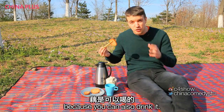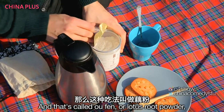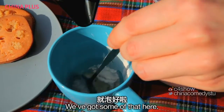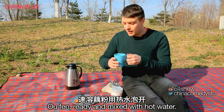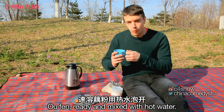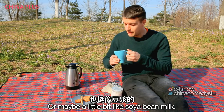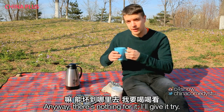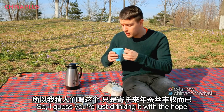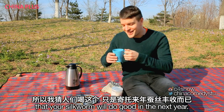You can also enjoy lotus root as a drink — that's called ǒu fěn, or lotus root powder. You just add hot water. It's the first time I've ever tried this — it looks a little bit like watered-down milk, or maybe a little bit like dòujiāng. To be honest, there's no flavour. I guess you're just drinking it with the hope that your silkworm will do well in the next year.